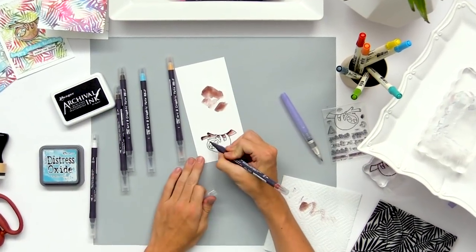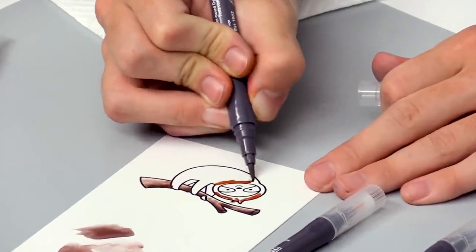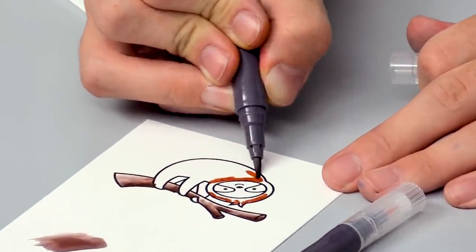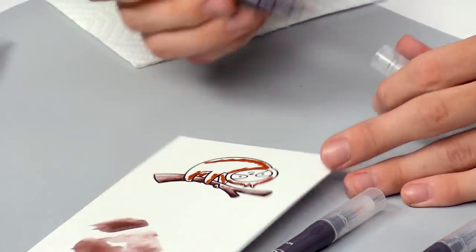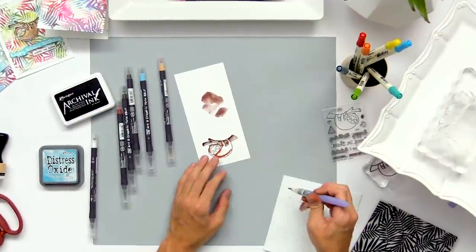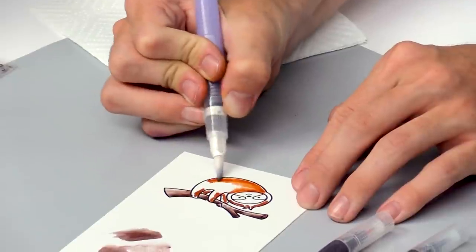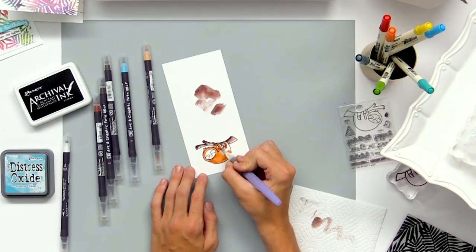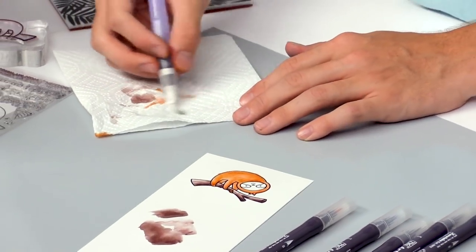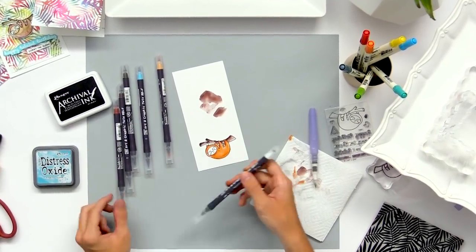To color in the sloth I'm grabbing more of a red-brown and painting it right inside, just going where the darkest spots would be — where one line meets the other — and adding some color down his arms as well. This time I'm going to blend it out using the watercolor brush just to show a variation; they both react pretty similarly and you have the option of using either one. To clean out the water brush I'll scribble it off onto a paper towel, and do the same with the blender marker.